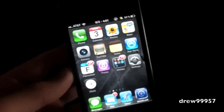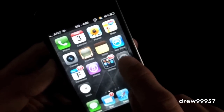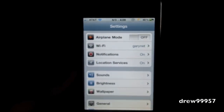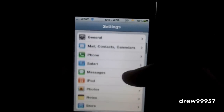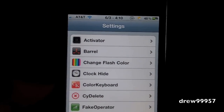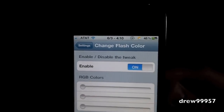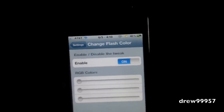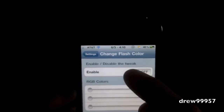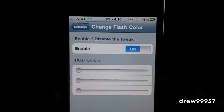Let's go ahead and show you guys. Open up Settings — whenever you first download this tweak you don't get any applications, but you do get a nice little settings panel inside of Settings. Scroll down and there it is: Change Flash Color. Let's go into it. Inside of here you can easily enable or disable the tweak simply by tapping on it. This does not require a respring each time you do it.